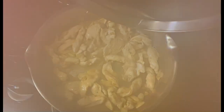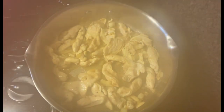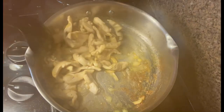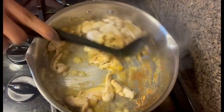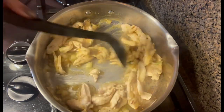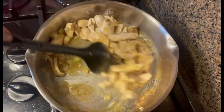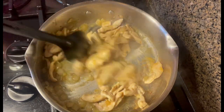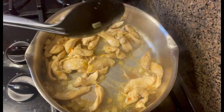Now I'm just gonna cook the chicken for two minutes. Okay, now after 30 seconds I'm just gonna stir the chicken. Let's just give it a little stir. Okay, that's it.